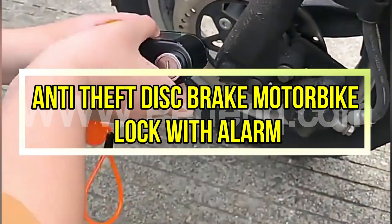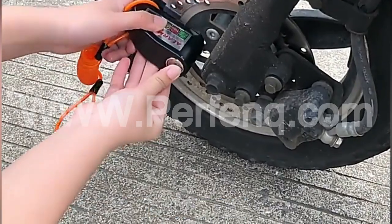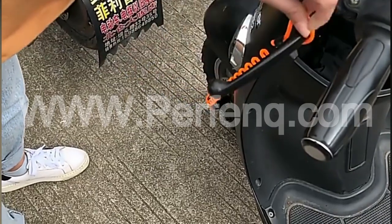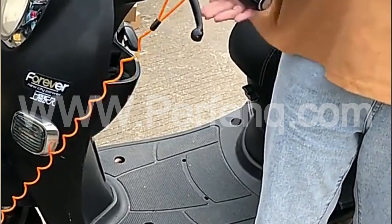The Anti-Theft Disc Brake Motorbike Lock with Alarm is a robust security device designed to protect motorcycles from theft. This innovative lock is equipped with a loud alarm system that activates when unauthorized tampering or movement is detected, serving as a powerful deterrent against potential thieves.